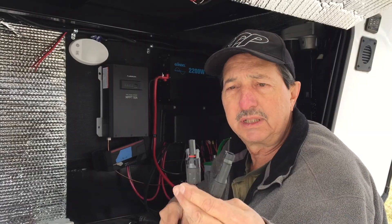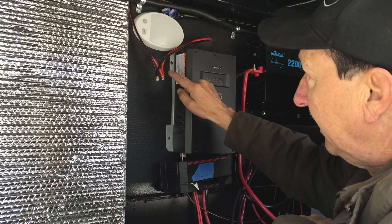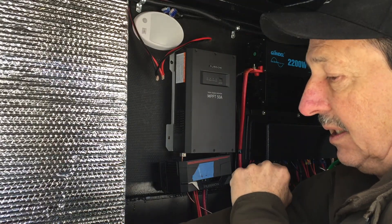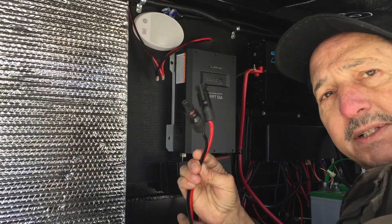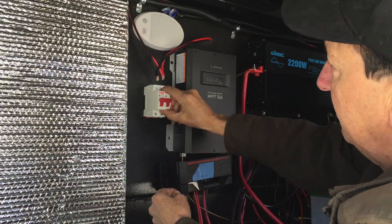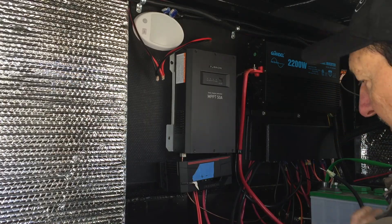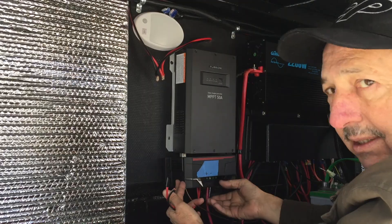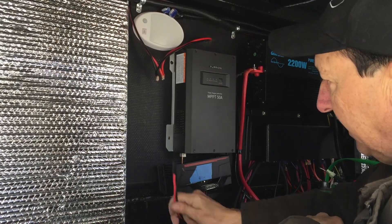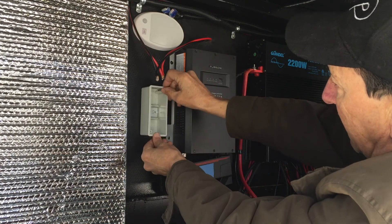I'll also splice in with MC4 connectors so that I can add an external 200 watt portable panel. I came up with a solution where the connector wire goes into the other bay compartment. I've soldered it together with the line coming down from the roof and will put this circuit breaker in. The Furion control panel bottom piece slides out to disconnect all the power and isolate this section, and by adding the breaker I'll be able to isolate the wires coming in from the solar panel as well.